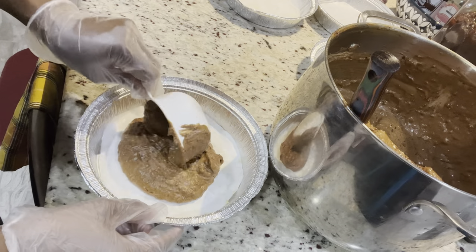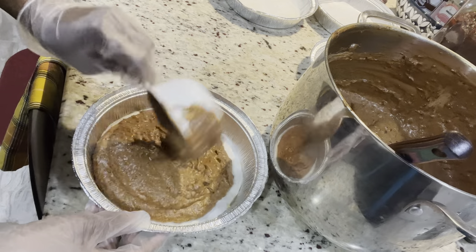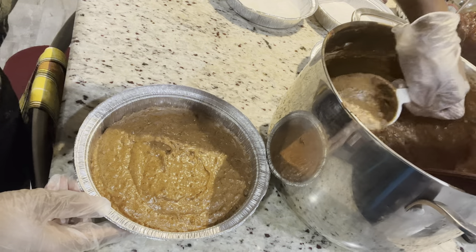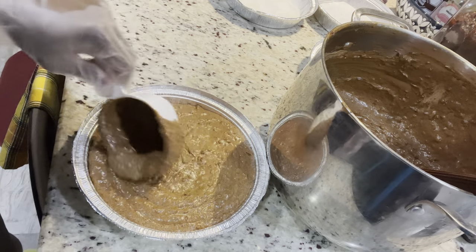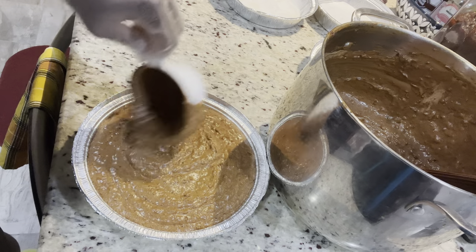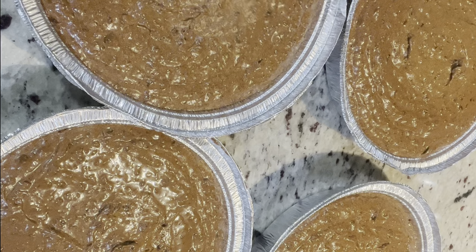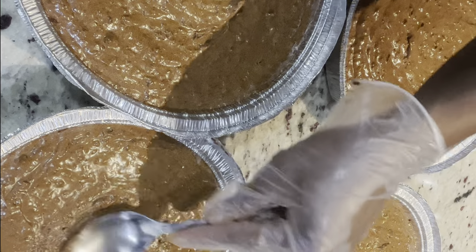My pans are already lined and greased, so we're going to go ahead and fill them up. This is a nine-inch pan and I have four of them — this mixture will give you four nine-inch cakes. I know a lot of people always ask how many cakes you get per mixture, so for the one-pound mixture you will get four nine-inch cakes. I'm filling them right up because this is a dense cake — you don't have to worry about it flowing over or rising, it's a dense cake.